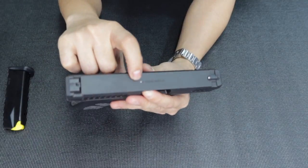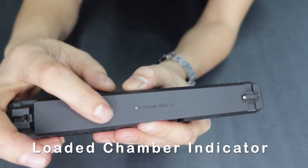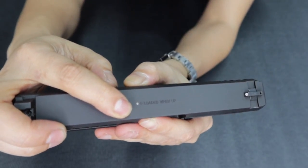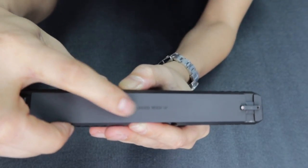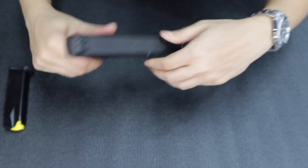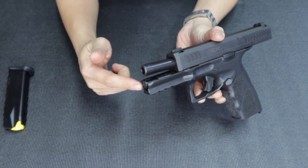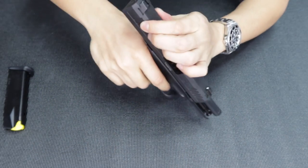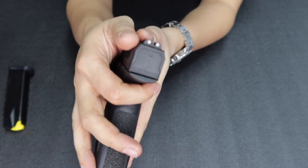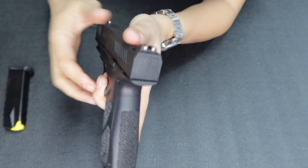It also has what you call a loaded chamber indicator — I'll show you that. See this here? That's the loaded chamber indicator. When it protrudes, you can feel it, meaning there's a round loaded in the barrel. The slide release is right-handed. It also has a nice tactical rail and a stabilizer as well.